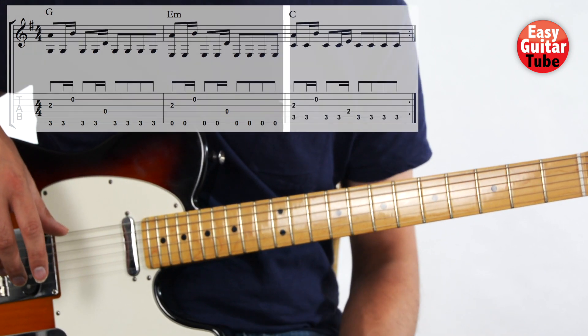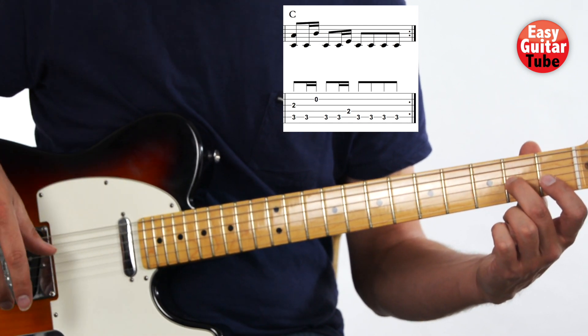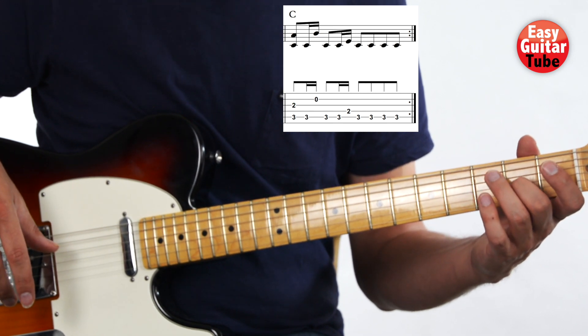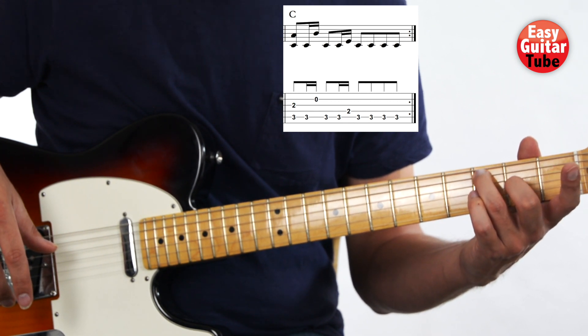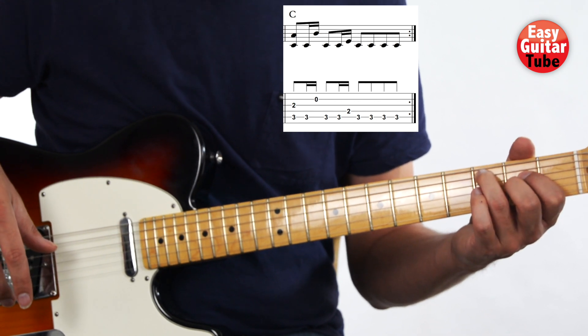Now we move to the last measure. The middle finger stays on the 2nd fret, 3rd string. But now we add the ring finger on the 3rd fret, 5th string, and at the same time the index finger on the 2nd fret, 4th string.